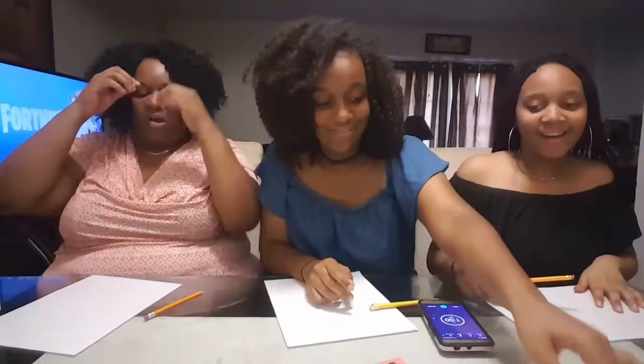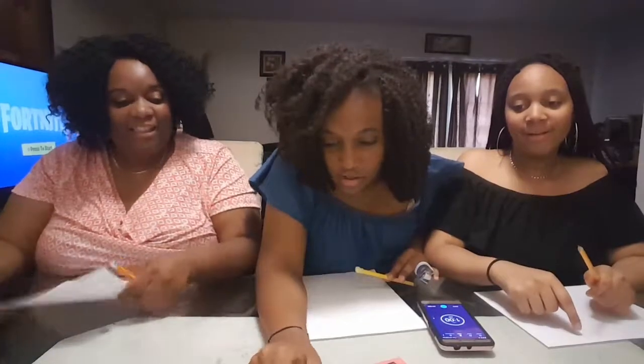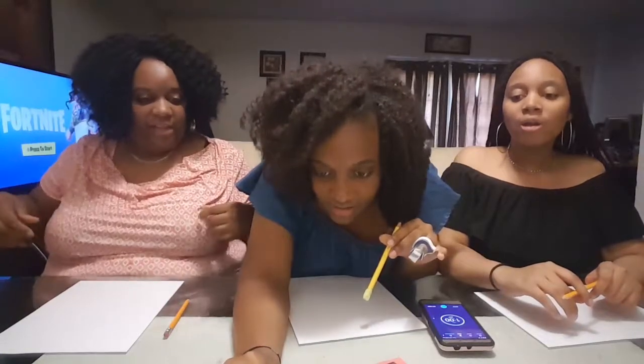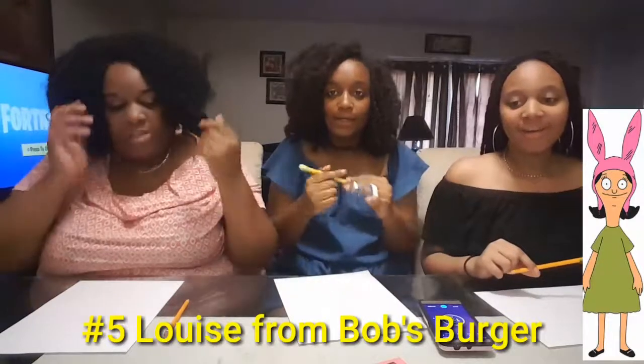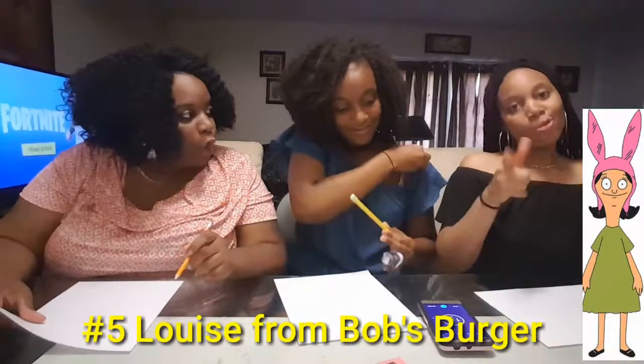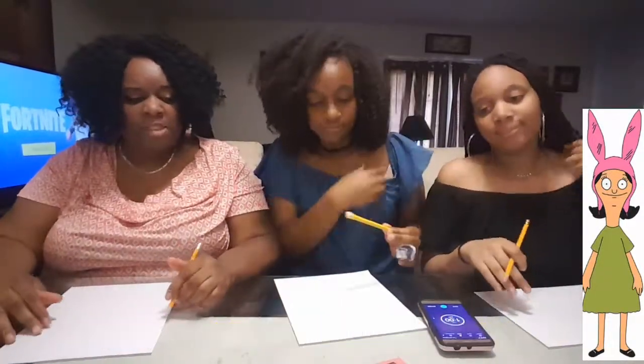Oh my God, that's hard. Last but not least. Make that a little bit bigger. That's hard — what's that? If we do it bigger we ain't gonna see the feet. Louise from Bob's Burgers. If y'all watch Bob's Burgers. Look at them skinny legs. Okay, ready? Ready? Go.